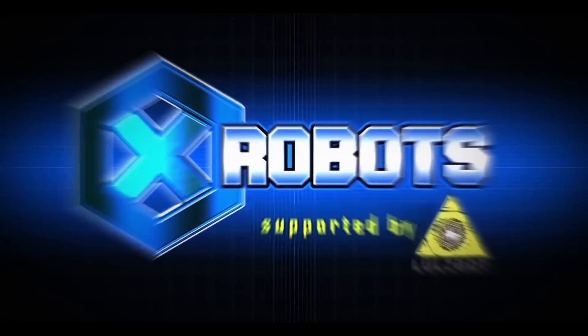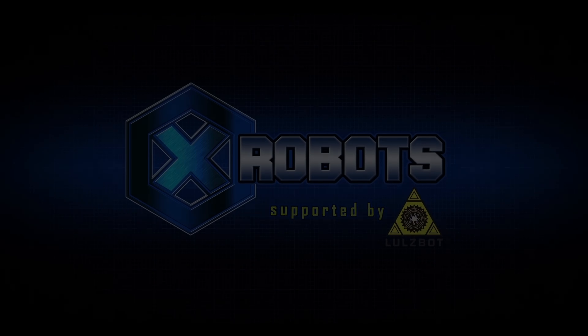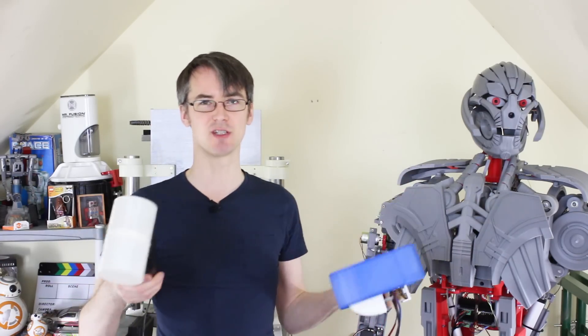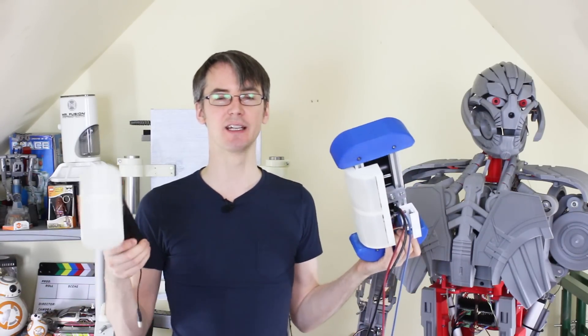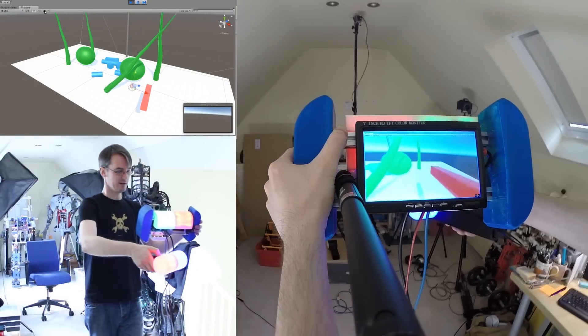Hello, it's James from xrobots.co.uk. This is part three of my virtual reality series, and this time we're going to be talking about mixed reality developments using the HTC Vive. In the previous two episodes, I made my own hacky VR gear with some Arduinos and a Pixy cam to track colored lights, some inertial measurement units and a lot of wire, and this meant I could make a screen I could wave around in the air to look around the virtual world, and a hand controller so I could interact with it.